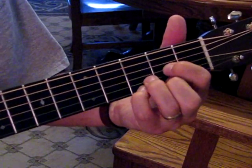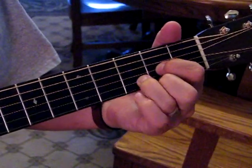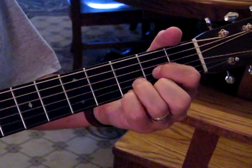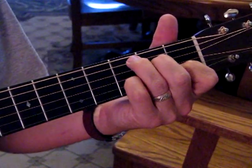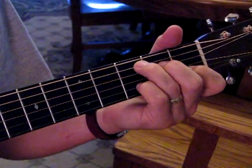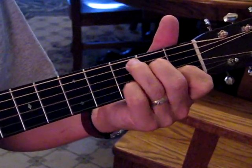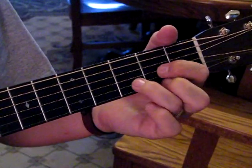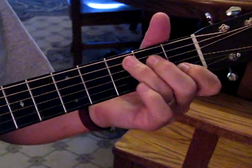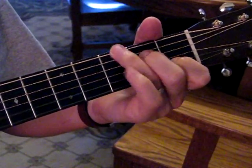Then we go to a D and a Dsus4 by adding our pinky down onto the third fret. And then a C, and we're going to put our pinky down on the second string at the third fret, for a Cadd9. Back to D and Dsus4, to C and Cadd9, and then we're back to our G.